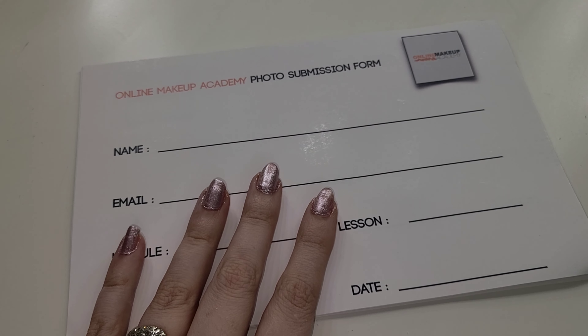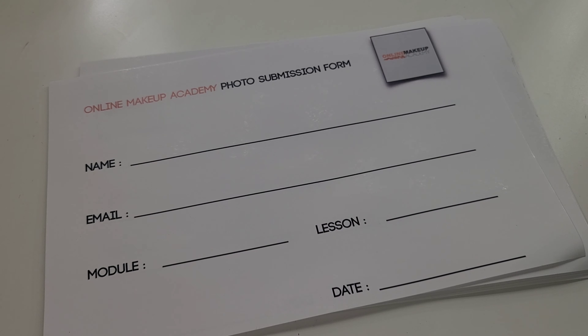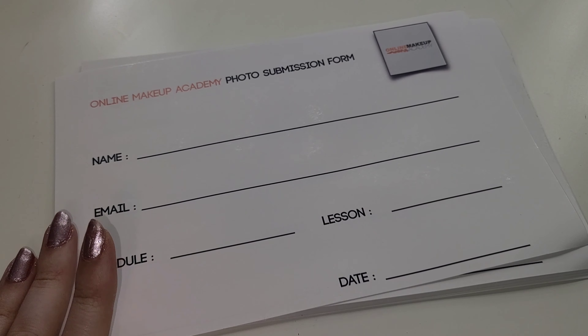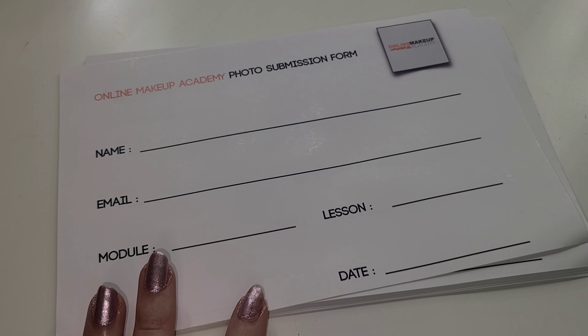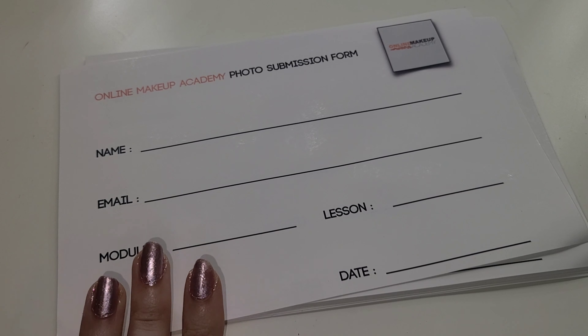Before going on, I want to talk about these papers that come in the kit. These are for when you do your assignments — you write your name, email, module, lesson, and date so you can hold them up in your picture with the model or yourself. It basically proves that you didn't just take a picture off the internet — it's how they make sure you're actually doing the work and how they track your progress and assignment submissions.